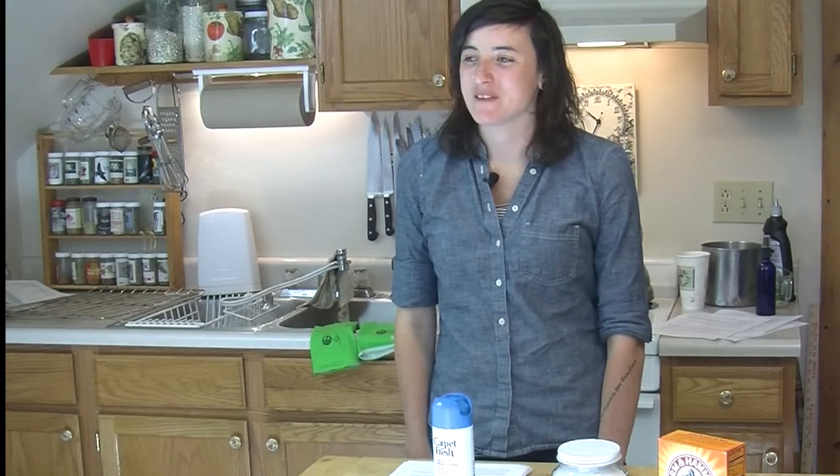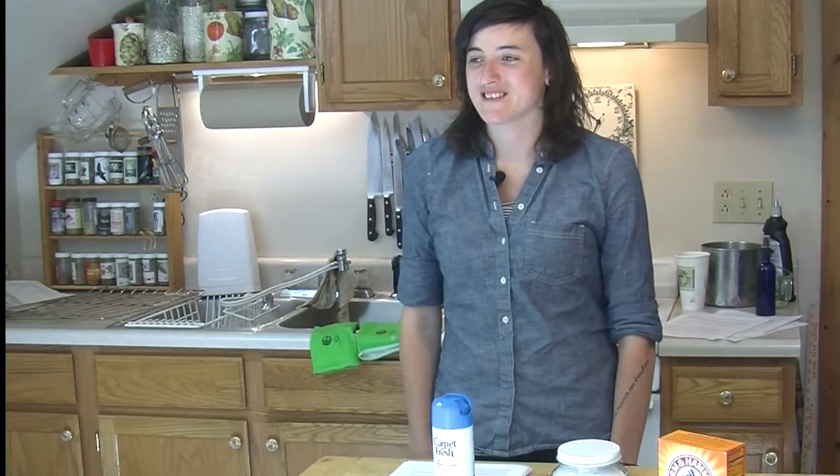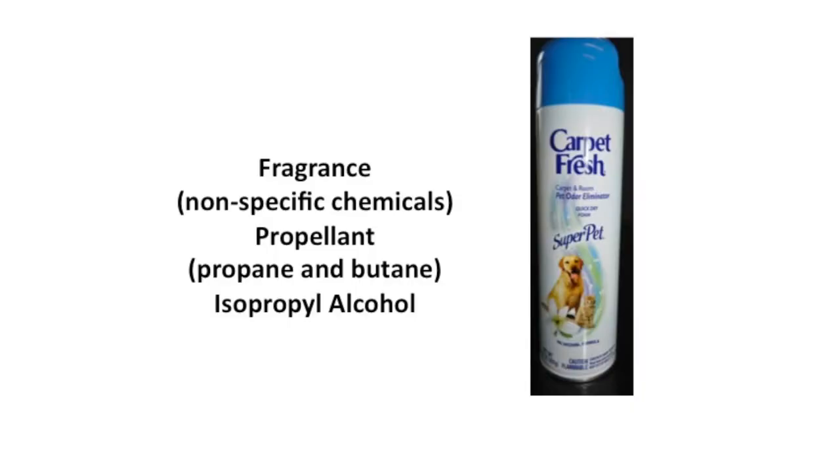There are no ingredients listed on the label, but the Environmental Working Group website states that the ingredients are fragrance, nonspecific chemicals, propellant, butane and propane, and isopropyl alcohol. These ingredients would be left on your carpet and in the air for you and your pets to breathe.